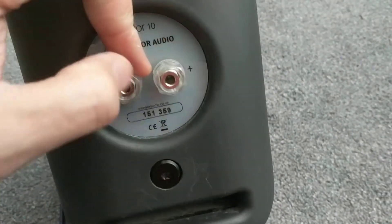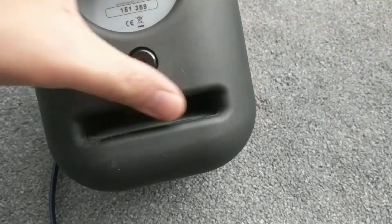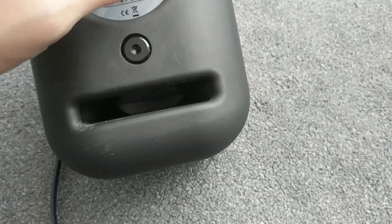Good binding posts at the back - popped the positive red and black caps off because we're going to use banana plugs to power them. It's got a bass port at the back that's very nicely made and as you can see it extends out to the bottom. The seam is a bit scratched but nevertheless that's the matching center speaker.